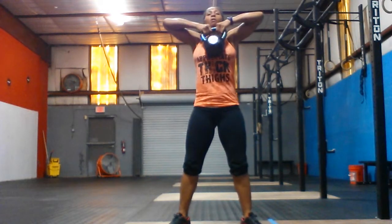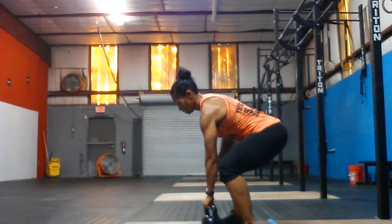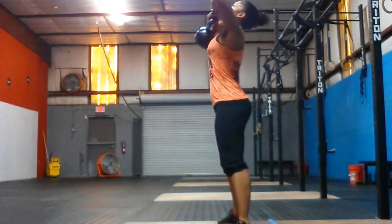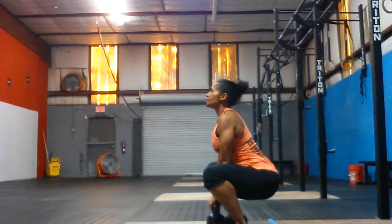I drop the kettlebell down and descend into my squat. Come up, pull, and down. From the side, it looks like this — hips down, chest up, pull up to the top, sit down.